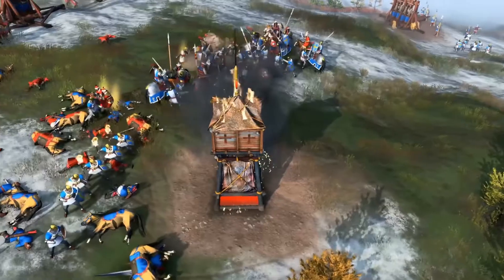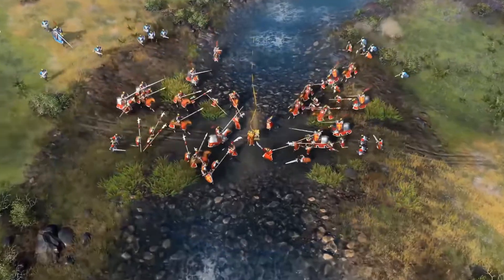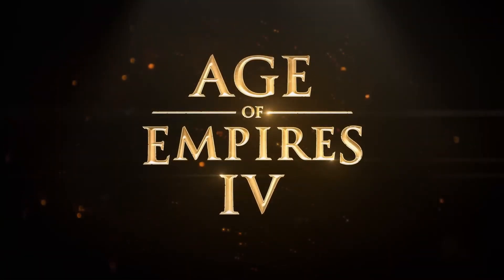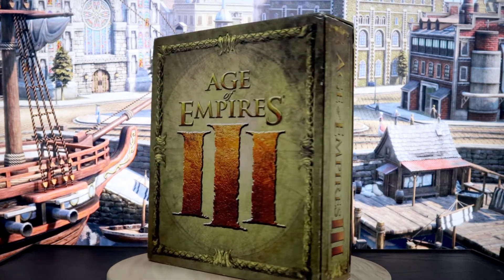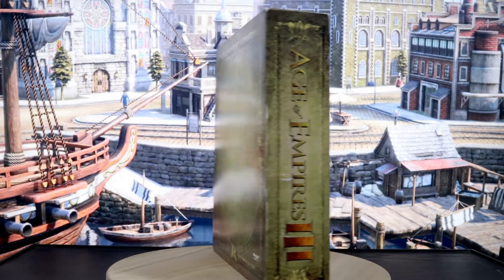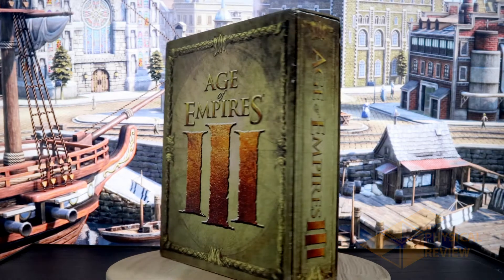Age of Empires 4 is coming out soon. Unfortunately, this game series with a 24-year legacy going all the way back to the big box days won't have a physical release this time around — not even a collector's edition. Since we won't have a physical edition of 4 to look at, let's look back at the collector's edition of Age of Empires 3. Welcome to the Physical Review, where we celebrate the physical version of games and movies in a world of digital exclusivity.